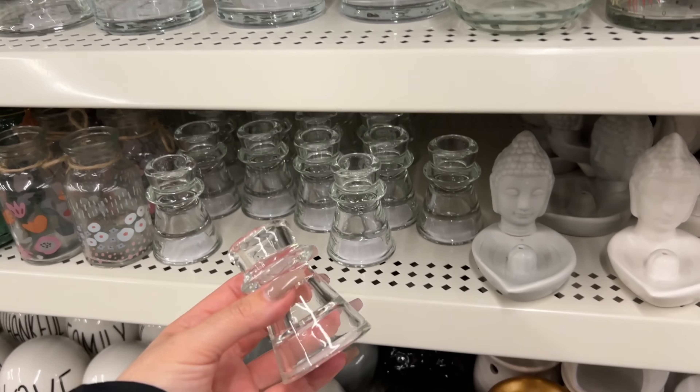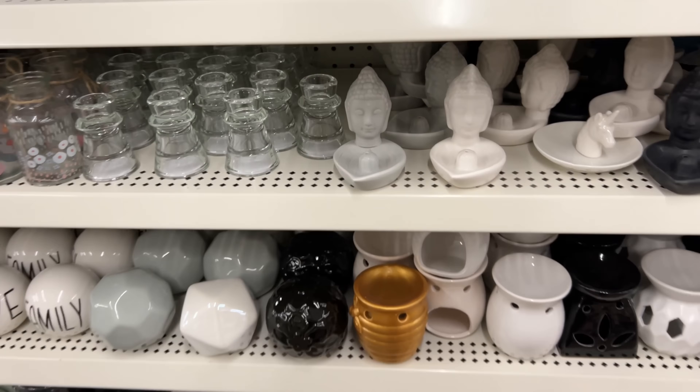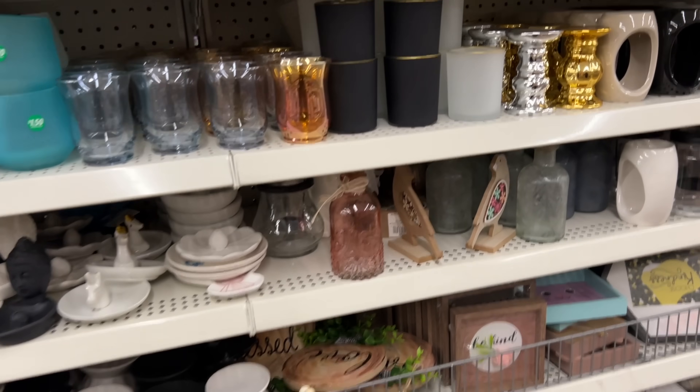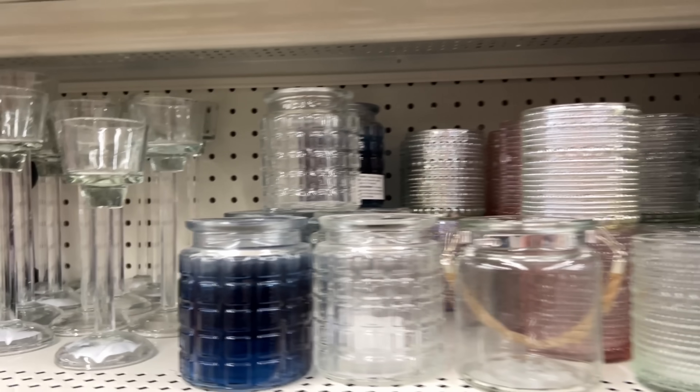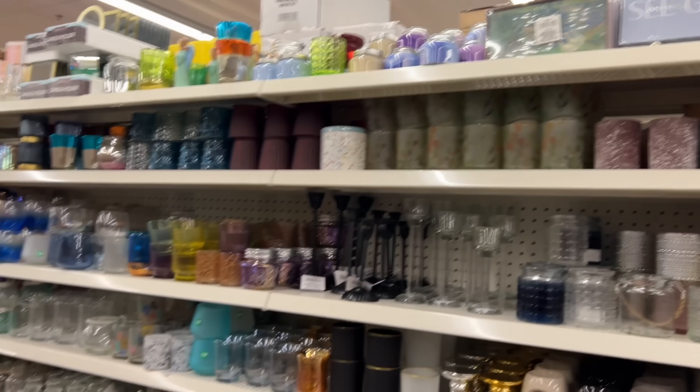I'm not a fan of these chunky ones. I actually wanted to grab a couple more of these but they've changed them — they have this little piece here. Mine don't have that; they were a smoother finish.